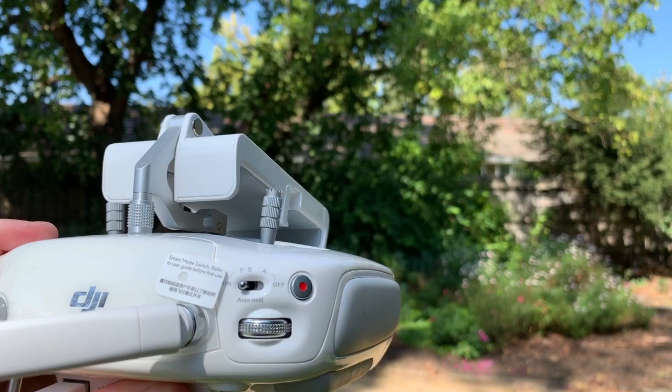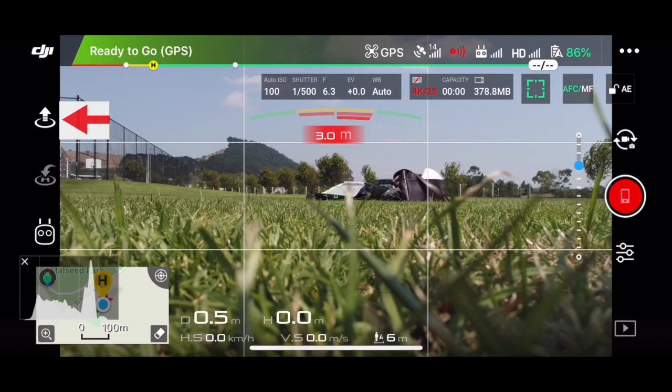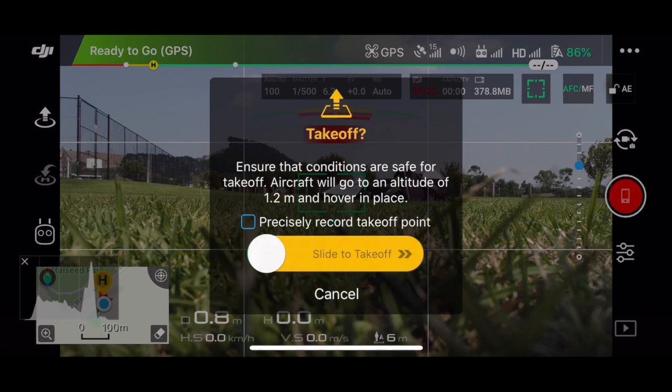Once you push 'Go Fly', a new screen will appear. The next step is to take the quadcopter off by pushing the arrow at the top left — a slide bar will appear on the screen which you slide from left to right. The quadcopter will then take off and hover at four feet above the ground, remaining there until you move it with the controls.